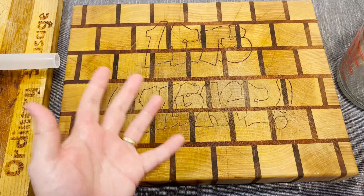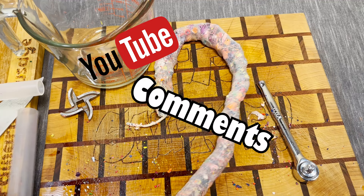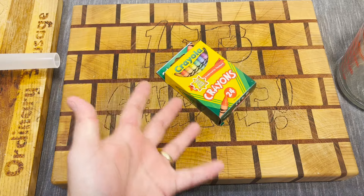We've had a ton of great ideas coming from the YouTube comment suggestions for a change. Starting with crayons.